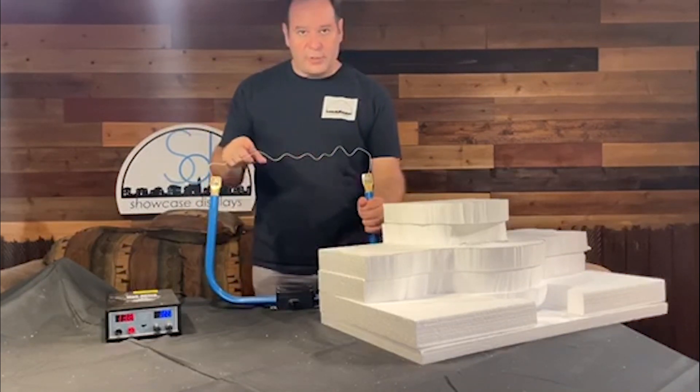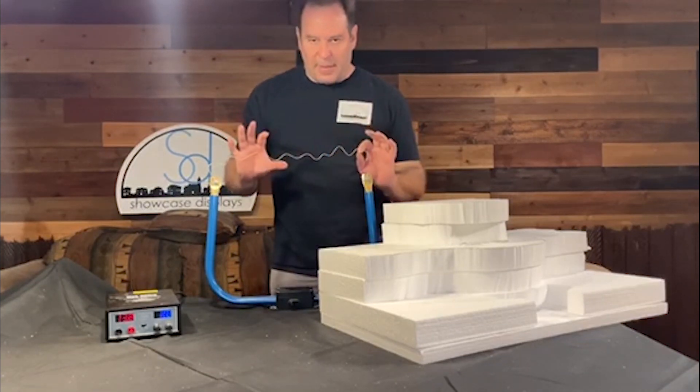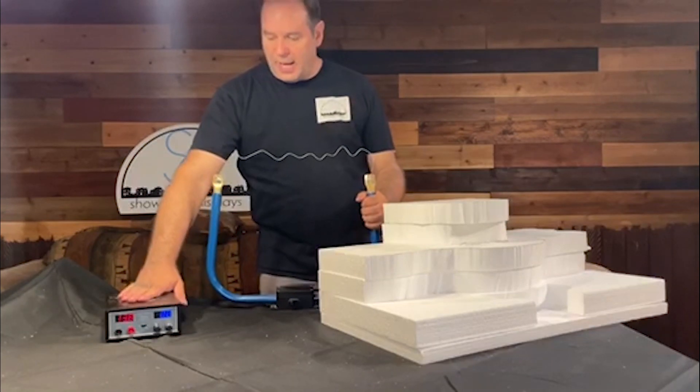You can see the blade here, which I just shaped by hand, but you can use pliers to do some random patterns. I've got it ready to go with the power supply here at the right voltage.